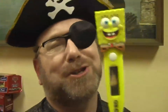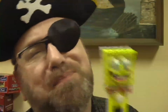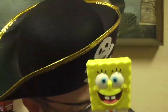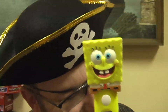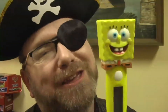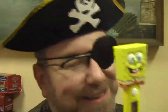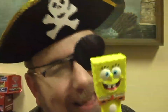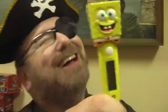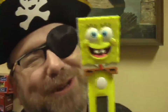Who takes your temperature up in your tush? SpongeBob SquarePants. Just bend over, matey, and give it a push. SpongeBob SquarePants. He gives oral or rectal, whichever you wish. SpongeBob SquarePants.